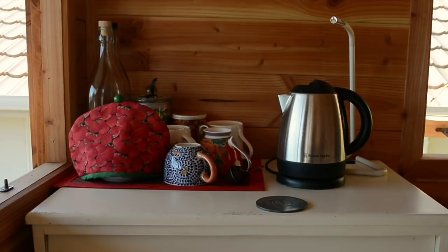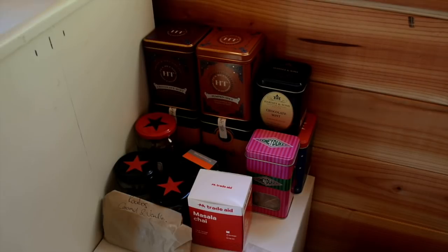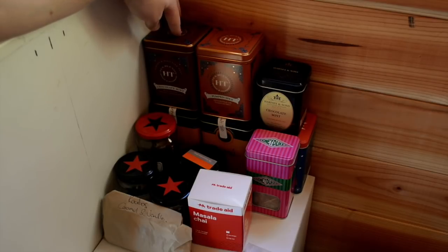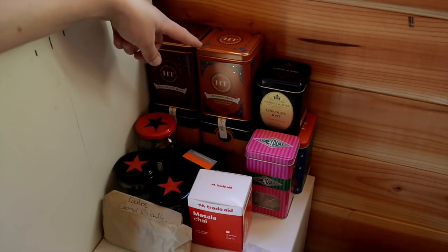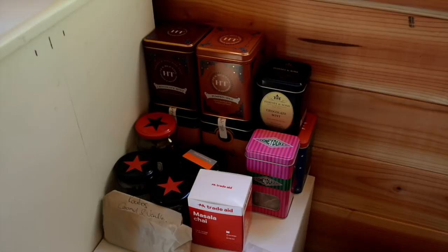Perhaps the most important little section here is the tea section. These are the mugs obviously and the kettle. The tea is just down here to keep them out of the sun because teas don't really like being in the sun. I would really recommend the chocolate mint one — that's it in tea bag form and I've also got it in loose leaf, and then there's a pumpkin spice one as well. These are from Harney and Sons and they do an amazing variety of teas and their chocolate ones are just spot on.